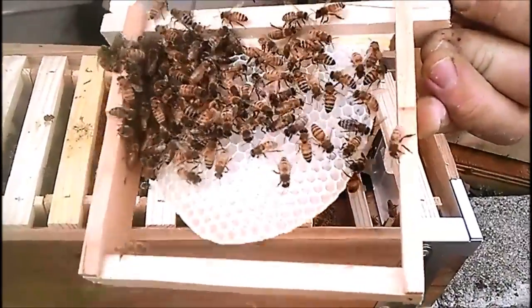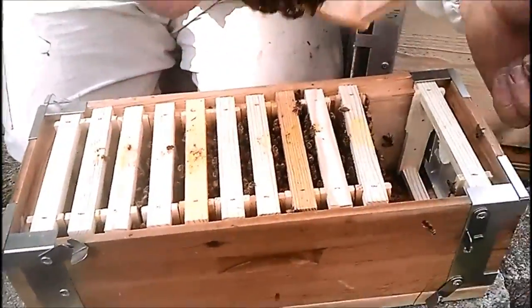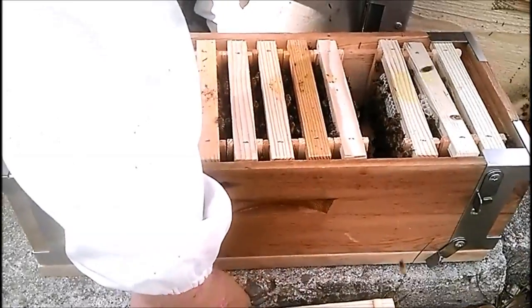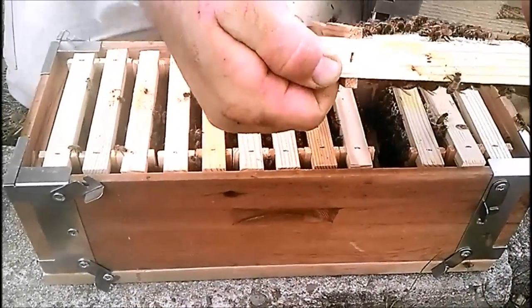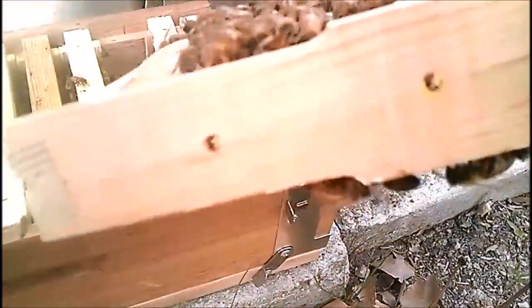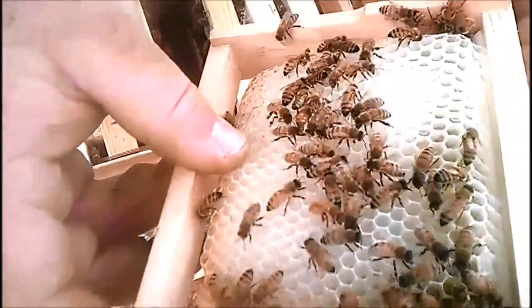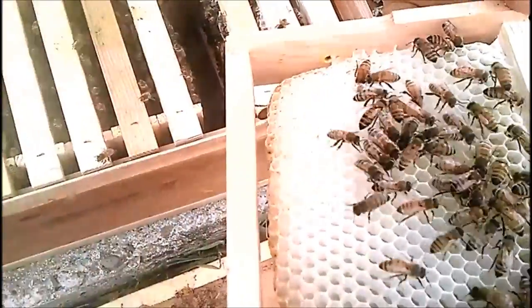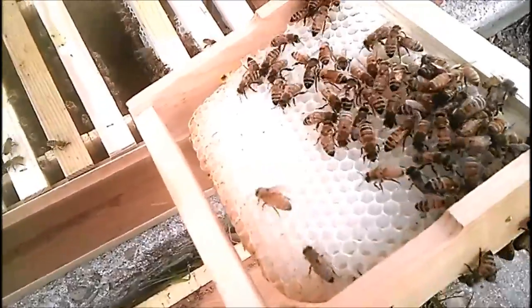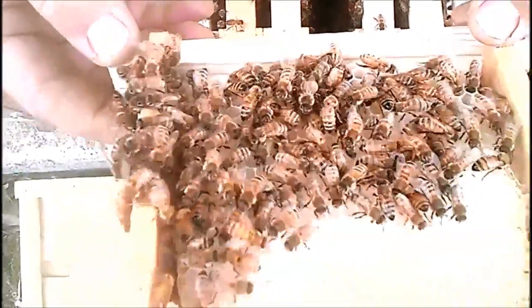It went from a handful of bees to a nice little box, and we can either divide it and keep going or add it to a bigger box. For someone just getting started, it's an educational tool — not intimidating, and you can show people eggs, the progression of the hive, the difference between drone comb and worker brood, the nectar and pollen and how they store it, and even watch the queen lay.